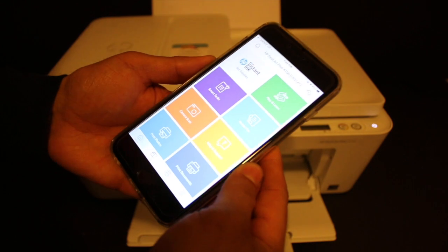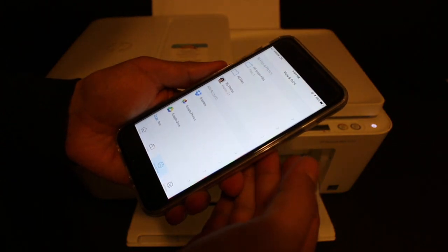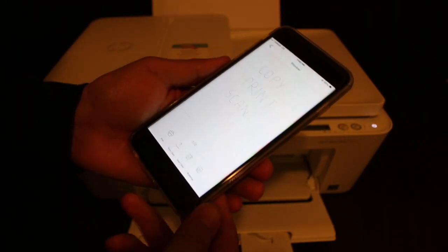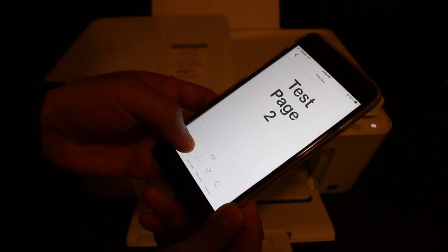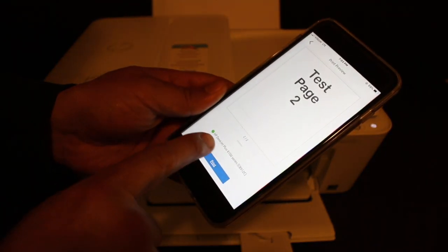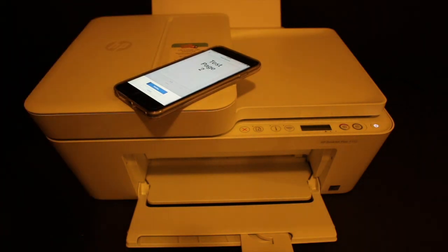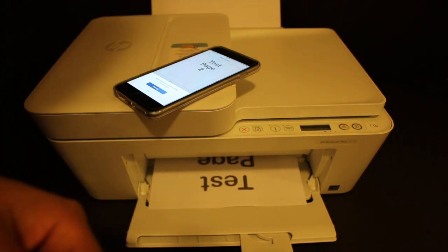To do the wireless printing, go to the Print Document option in the HP Smart app. If you have saved documents or files, you can open them — for example, I have a PDF in HP Smart files. Select the file you want to print and click the Print button. You will see the name of the printer displayed, and once you click it, it will send the print command.